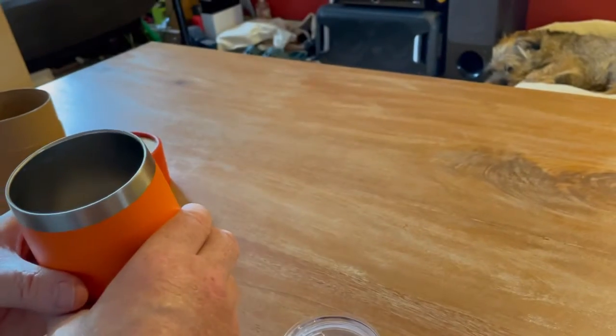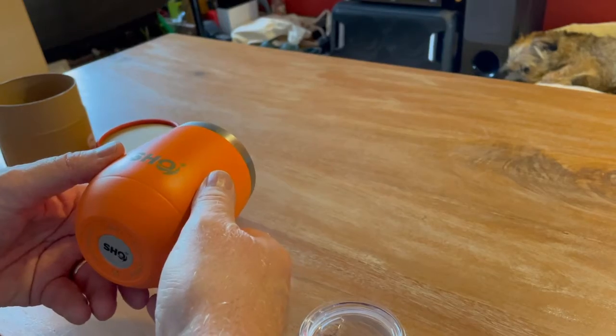It's hand wash only — not dishwasher safe. They even sell a rubberized brush on the site for cleaning without scratching.